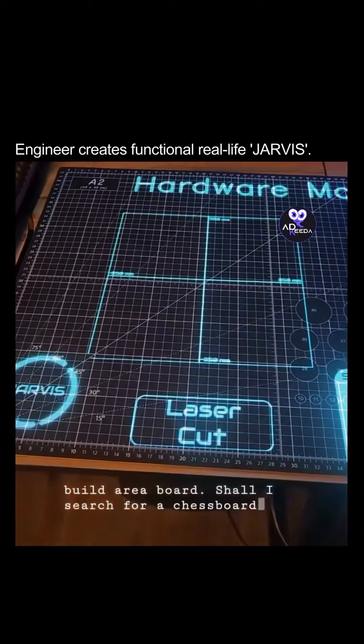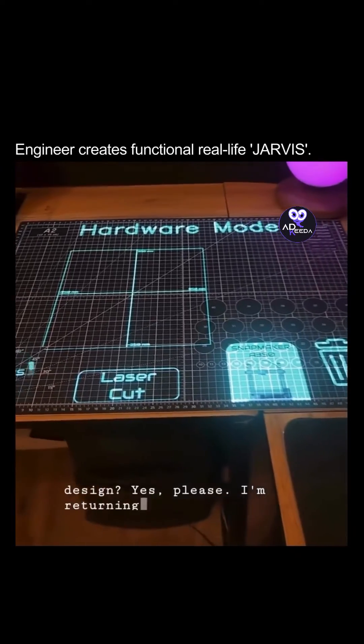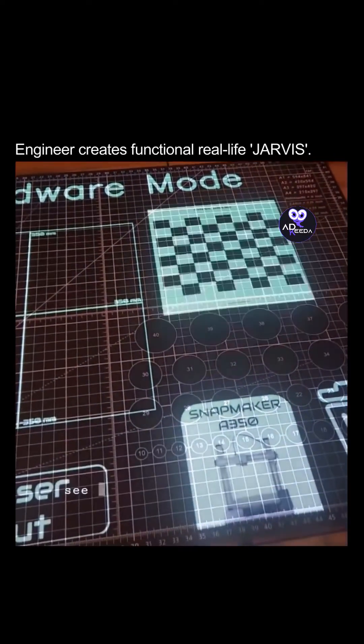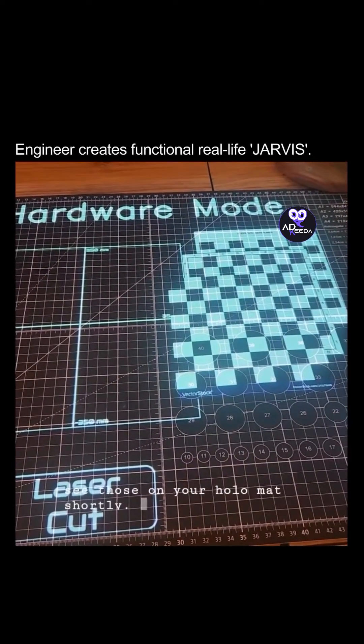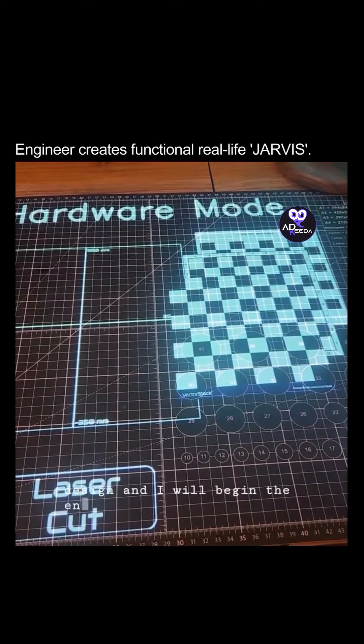Shall I search for a chess board design? Yes, please. I am returning query results for a chess board design template, black and white. You should see those on your holomap shortly. Please select a design and I will begin the engraving process.